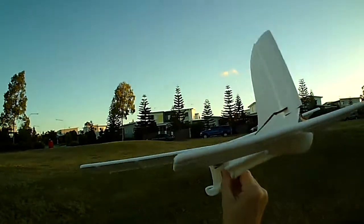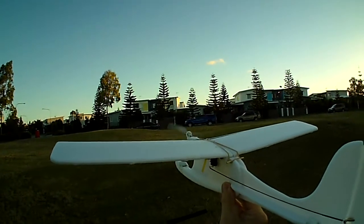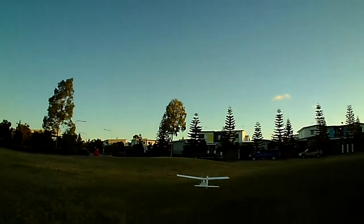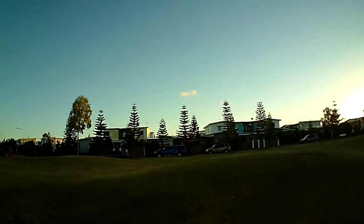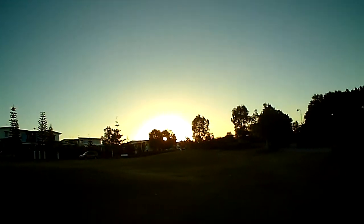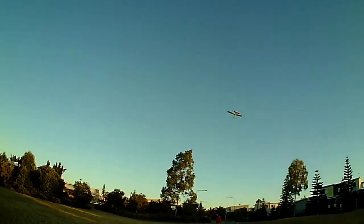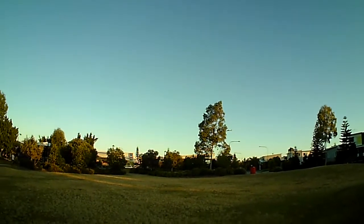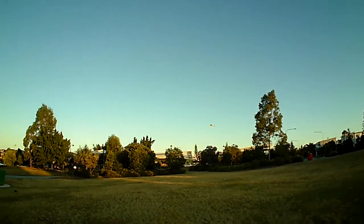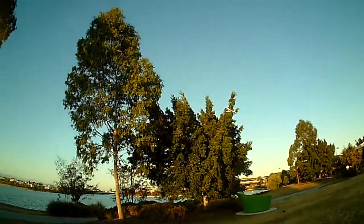Okay, so we're just going to test out the student flyer. There's a little bit of a breeze here today, so we'll see how it goes. Just half throttle there, just cruising around. I'll bring the throttle back — you can see how slow it flies, downwind.